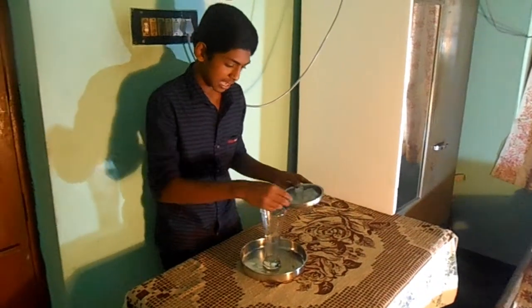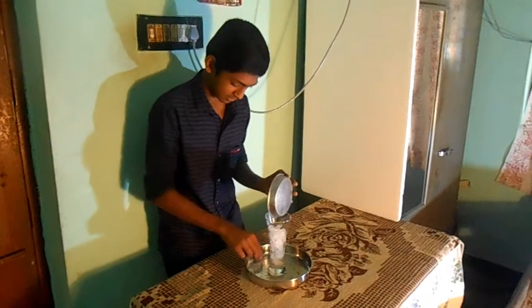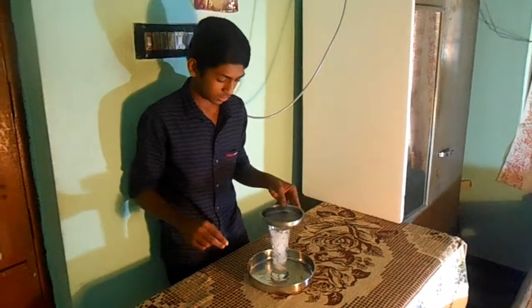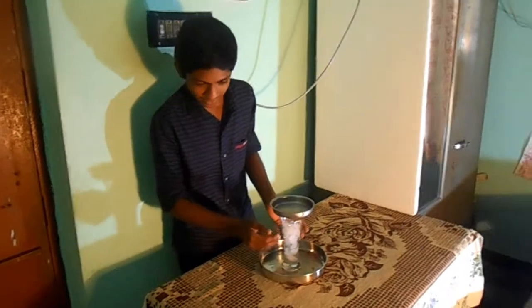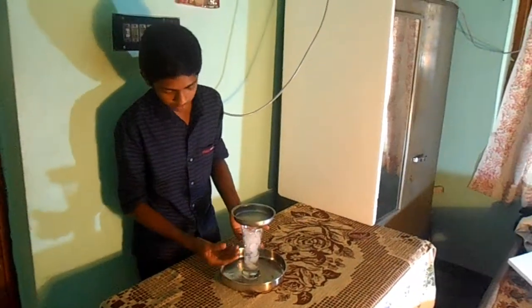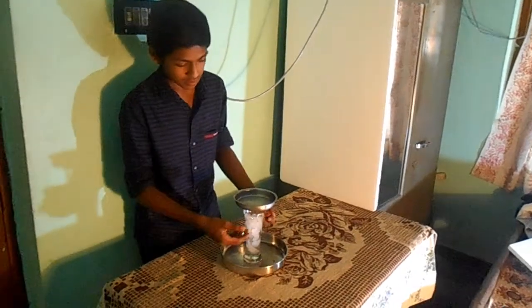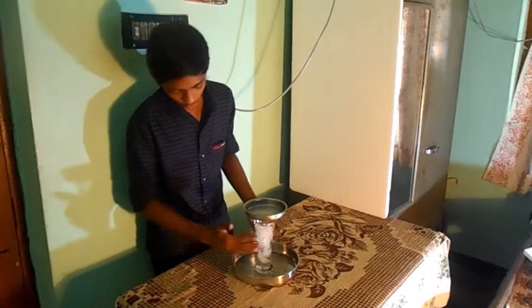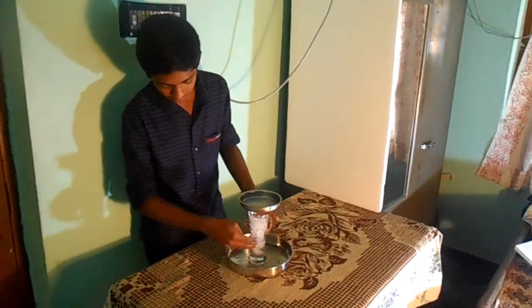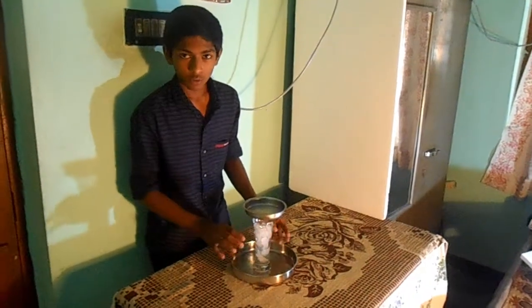Let's take a glass, take some ice cubes, and place them on the glass and close it. Now we can see that the ice cubes inside get cooled, so the ice will get melted, which means the cold air will be moved outside, and the surface area of the glass will get cooler.